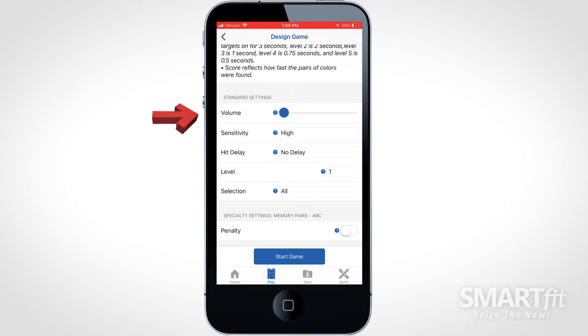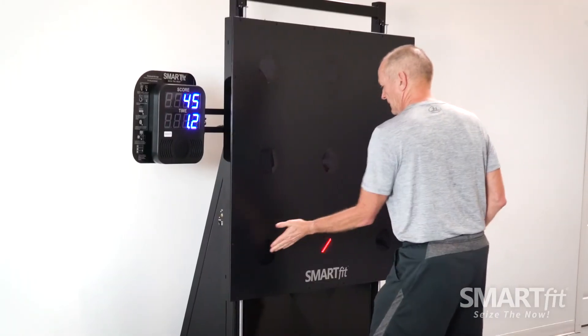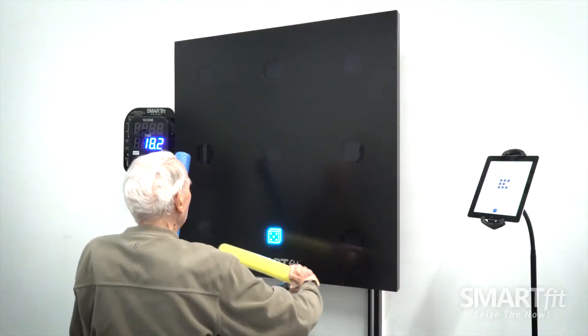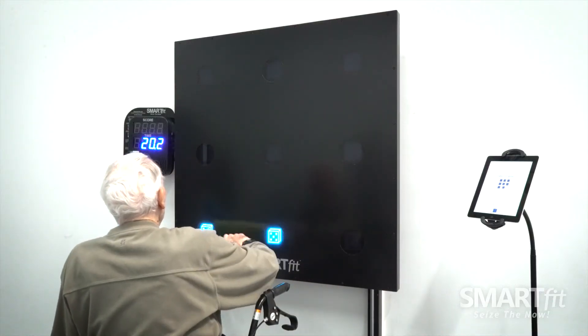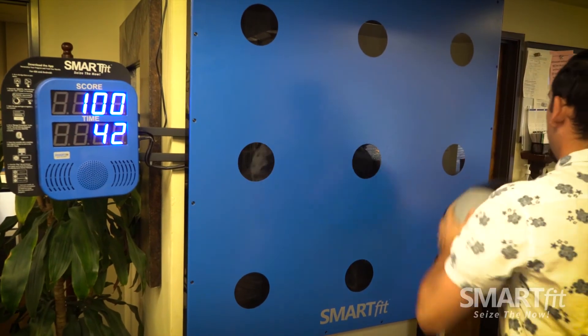The volume will control how loud the sound for each target strike will be. The sensitivity will determine how hard the target must be struck. A high sensitivity is best used for a hand or noodle strike, while a lower sensitivity is used for a ball, medicine ball, or hand weight strike.